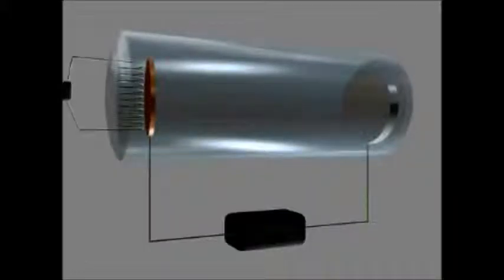Good morning everyone. I'm here with Mr. Perry and Mrs. Lumsden, and we're going to talk about how a cathode ray tube works.